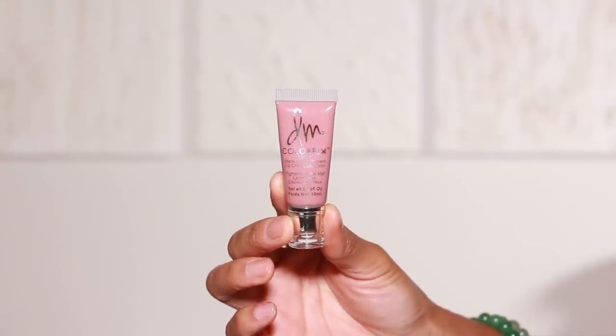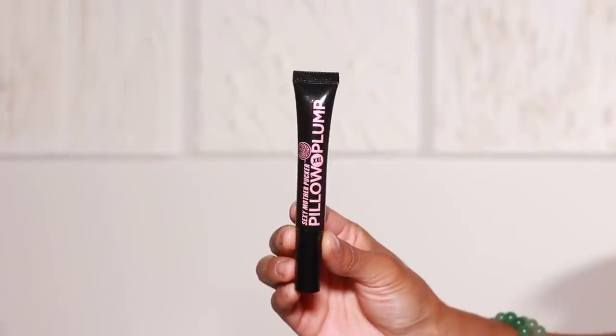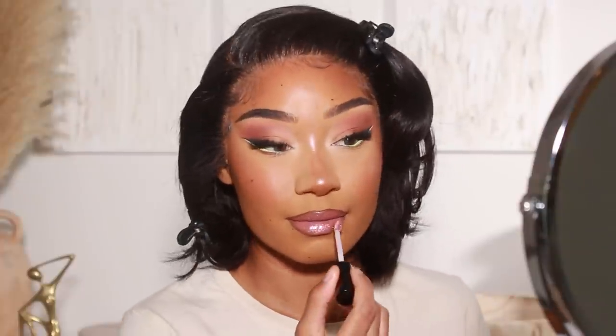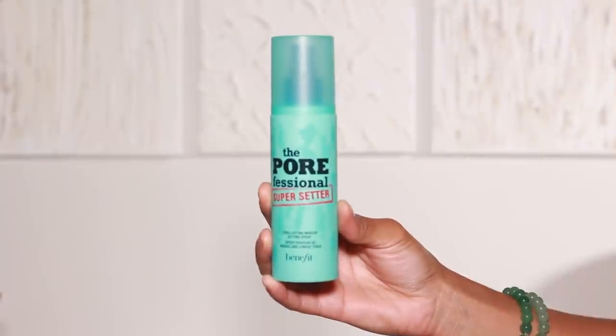For my lip color I'm using Danessa Myricks' Color Fix in shade Crème Brûlée — a really cute soft pink. I tap that onto the center of the lips and blend it well into the liner. I love how versatile these Color Fixes are — you can use them on the eyes, face, and lips. For gloss I mixed two together: one from Soap and Glory, one of their plumping lip glosses, and one from Artist Couture with a pretty pinky tone and glitter — super girly. I love this combo together. Then to finish, I'm using The Porefessional Super Setter Setting Spray from Benefit.